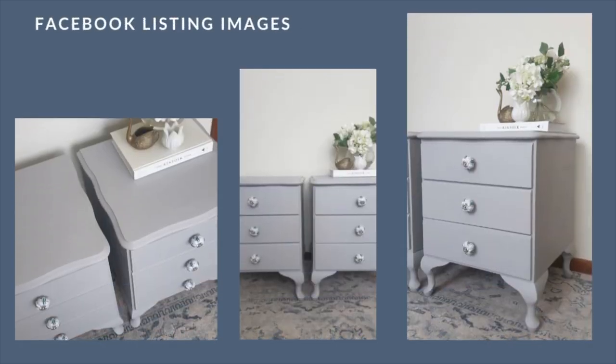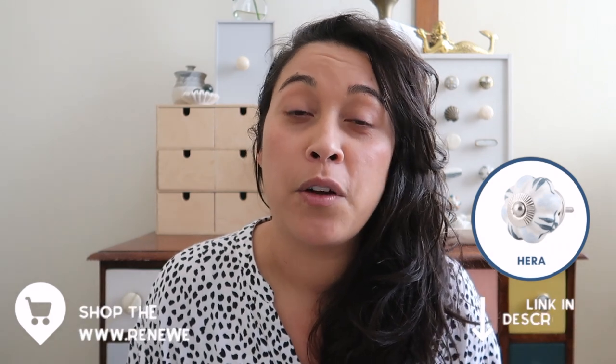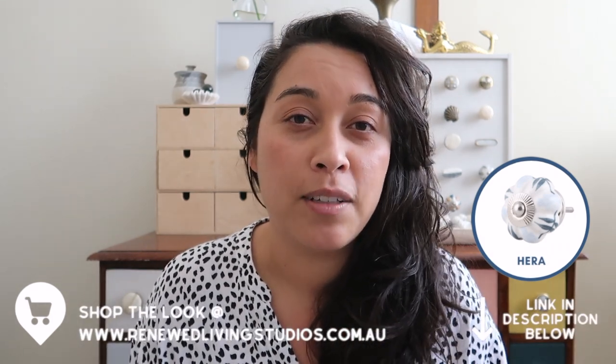Going with the floral decorative knob with that little hint of green just added something a little bit special. Let's break down the costings: the bedsides for the pair cost $30, materials for the paint and wax were about $10. The biggest cost — the new decorative hardware — these knobs, called Hira from my own collection at Renewed Living Studios, were $7 each, bringing the total to $42 for hardware. So I'm all in at $82 for this flip. I listed the piece for $280 and it amazingly sold in 24 hours for the full asking price, giving me an incredible $198 profit.